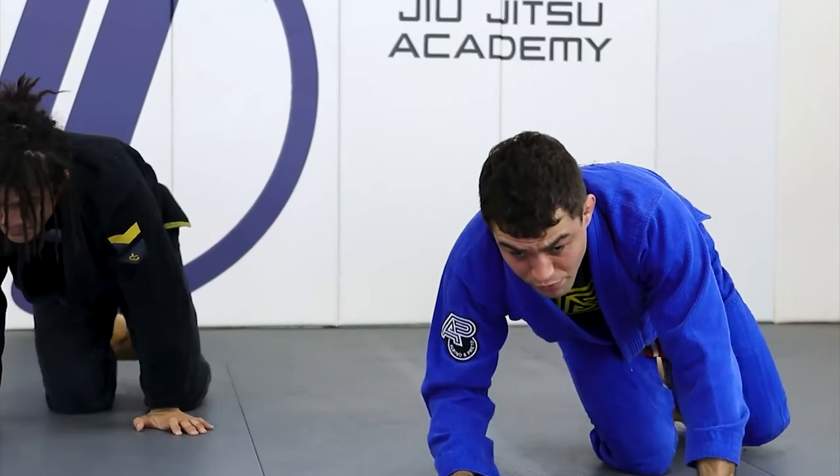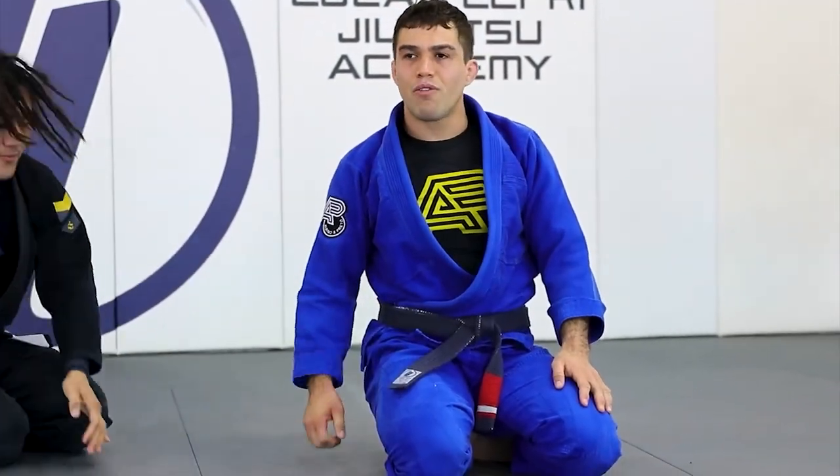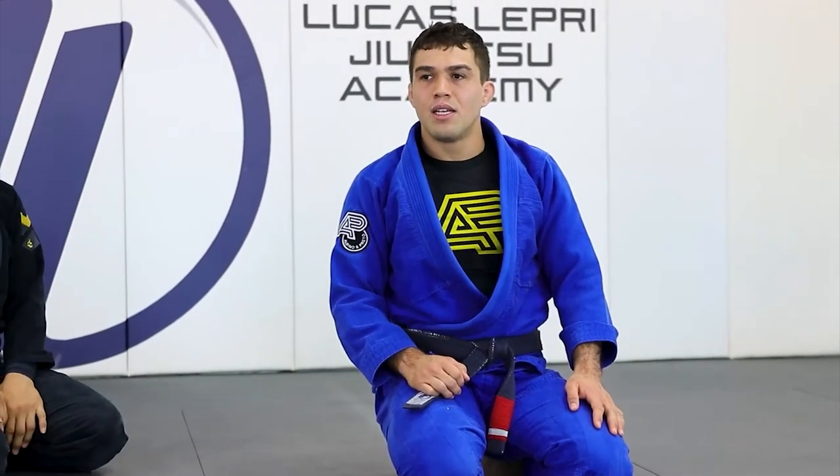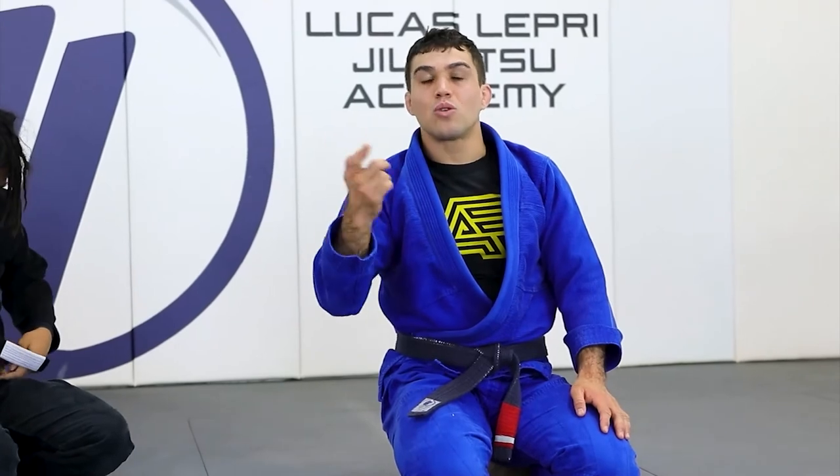Very powerful choke — the loop choke is always very powerful and gets tight really quickly. But make sure you use your legs as well, so you avoid the guy from spinning out.